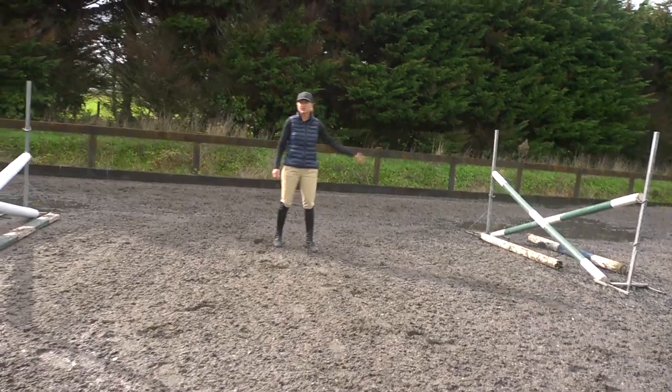This grid really helps keep the back supple as well. Whenever you're jumping bounces it really teaches the horse to sit on his hindquarters and round his back up and use his neck. With having the one stride coming into it, it means that you always get a nice shot into the one stride so that you're prepared for the bounce as well.